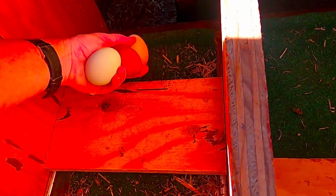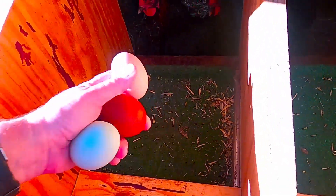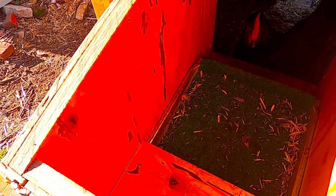This also helps keep the eggs clean. It's just now starting to dry out — we have had so much rain. These eggs have been a muddy mess until we did this. They're still a little dirty, but not bad.